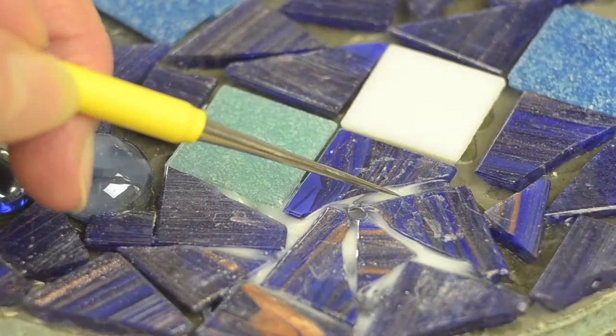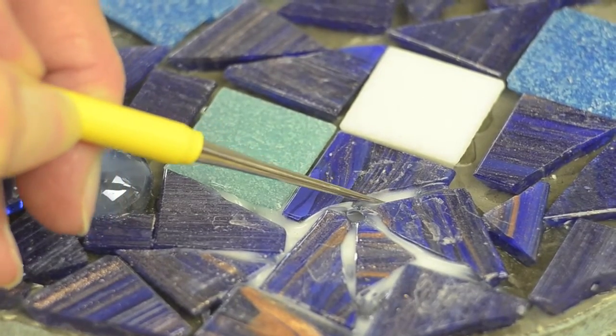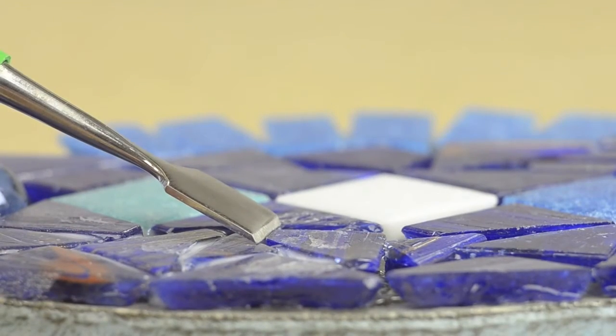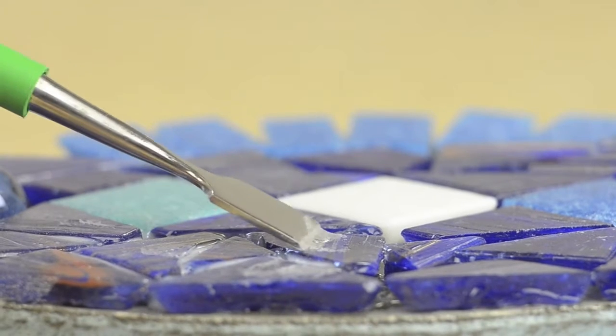The first two problems are dealing with excess glue. This straight pick can push down and get rid of that excess adhesive between Tessero. The spatula tool removes excess glue from the larger, flatter surface areas of your tiles.